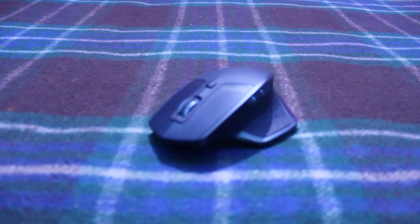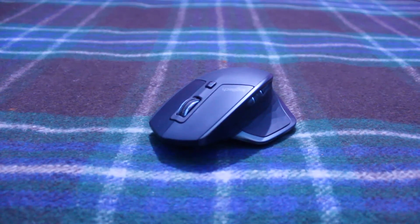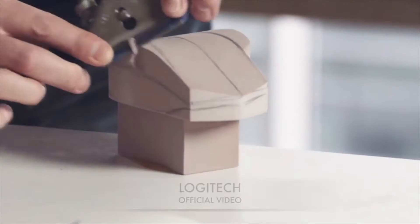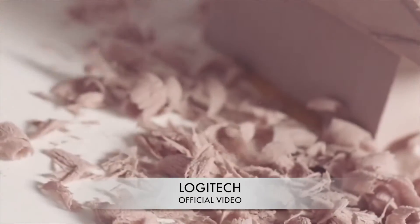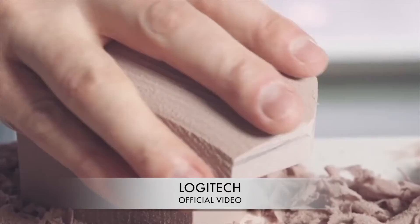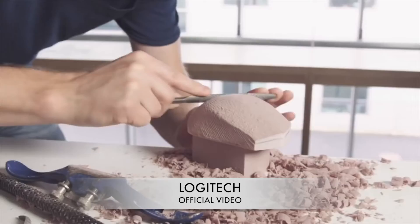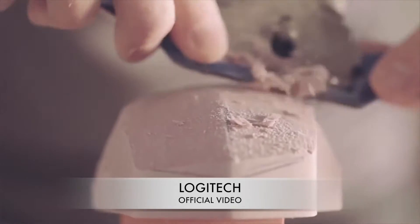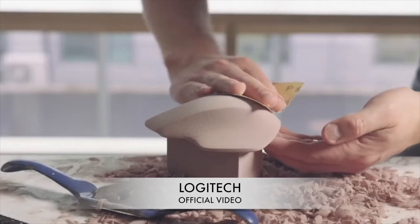Look at this mouse — it's looking like some sports car designer was involved in designing it. Take a closer look at the contours: there are a lot of sculpting and chiseling of the mouse body, and I don't know that it happens with every other mouse, but I do know that it happens with every sports car.